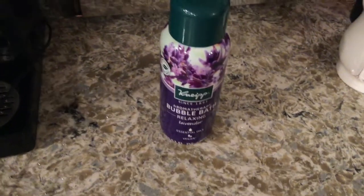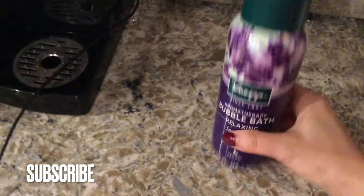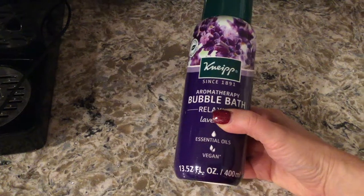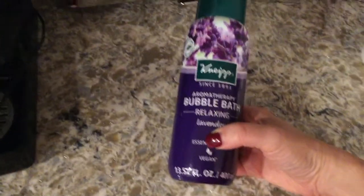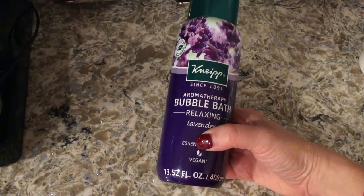I've been super happy with it. It has a great smell. Neap as a company has been around since 1891. It's made with essential oils, which I love, and it is vegan. I got lavender because I wanted something to help me get sleepy and relaxed before bed.